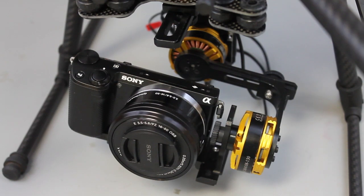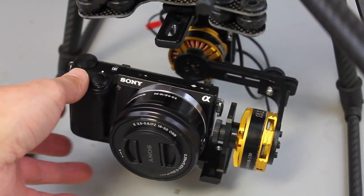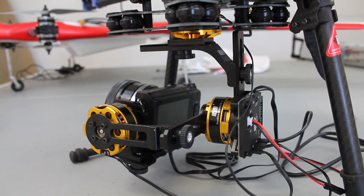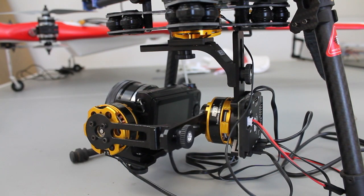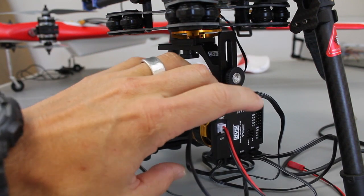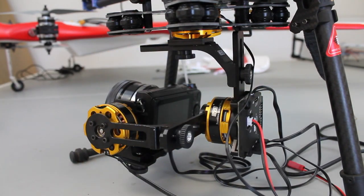I wanted to share an update that you guys might find useful. It's a project I've been working on for a friend and it consists of the Sony NEX 5 camera in a three-axis gimbal made by DYS. If you've done any research looking for a three-axis gimbal for the Sony NEX, you'll realize you could spend up to $2,500. With the stabilization controller — this is the Basecam Simple BGC controller — you're looking at about $275. I'll put the link below.